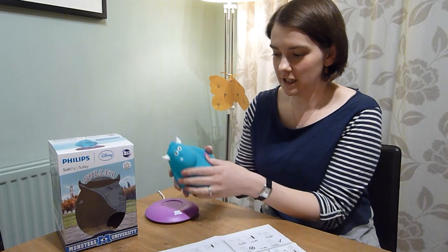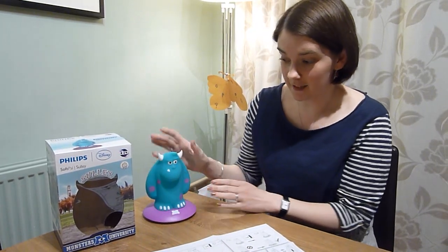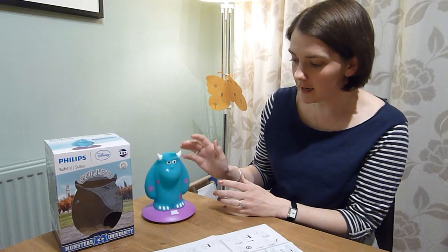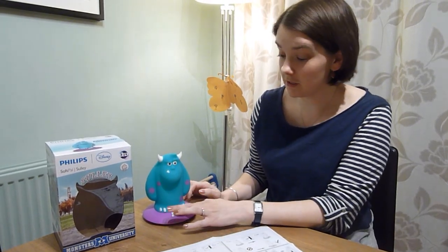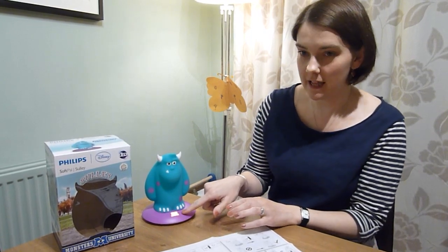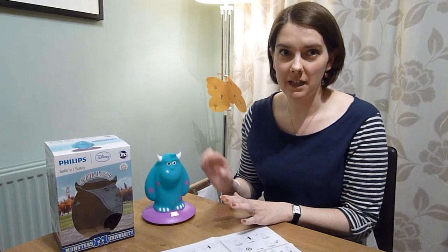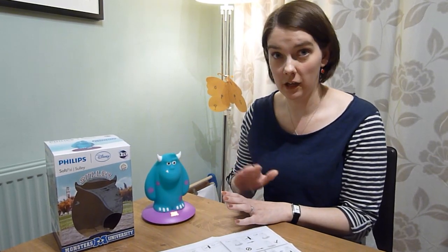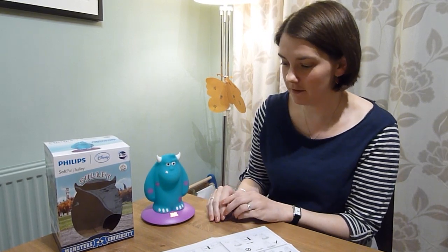The nightlight is actually a very soft, tactile light that just sits on the base, and that's how it charges up. When you put the light on the base, you press the Monsters University button, which then lights up. I believe that light remains on while the nightlight is charging and then goes out when it's finished — certainly that seems to be what's happened with our experience so far.